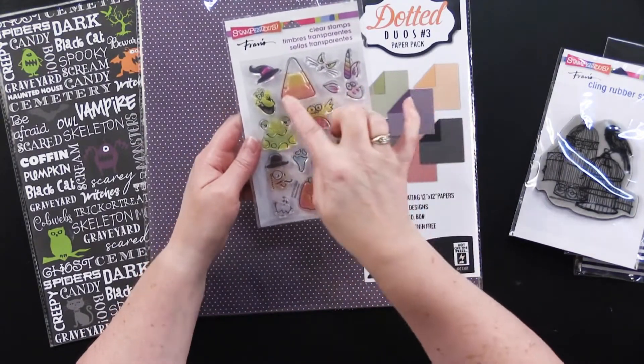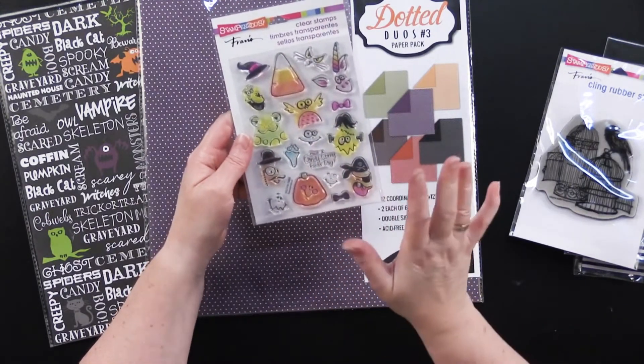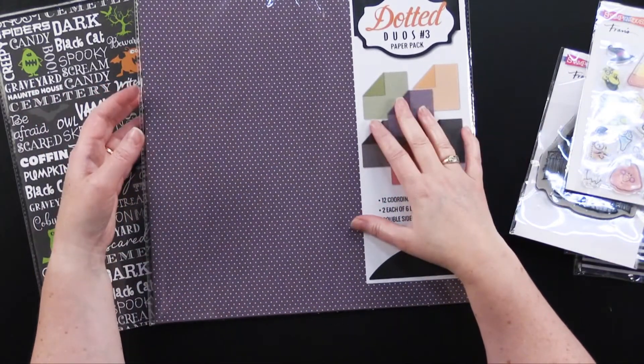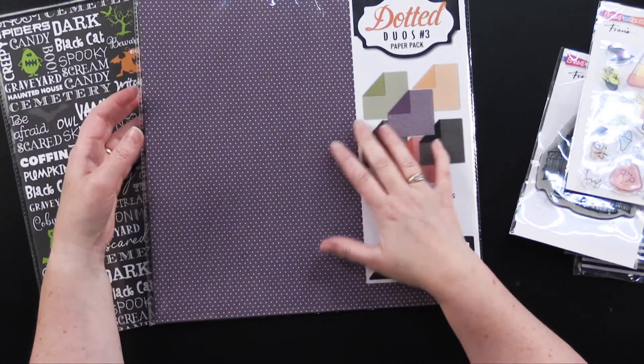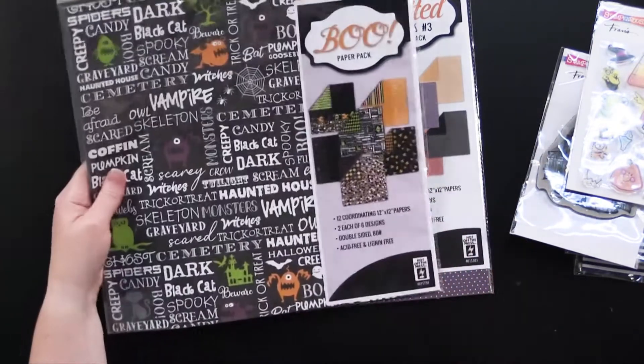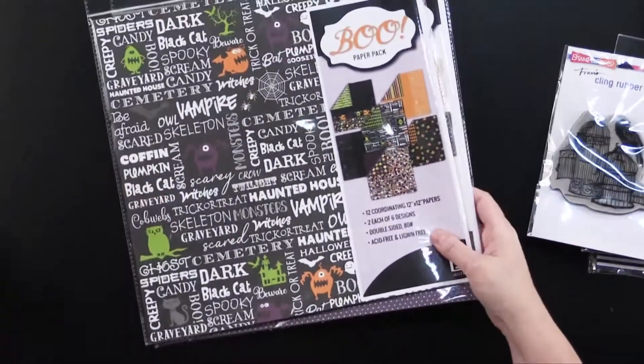And then this one is called Corny Candy, also from Stampendous. It gives you the little candy corn and a little pumpkin, and then lots of different faces to put on these — it's really fun to play with. And then from Hot Off the Press, we've got Dotted Duo's Paper Pack No. 3, which is great with wonderful fall muted tones. And we've also got the Boo Paper Pack. So let's get right to it and show you some cards.